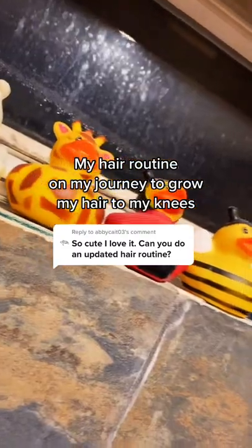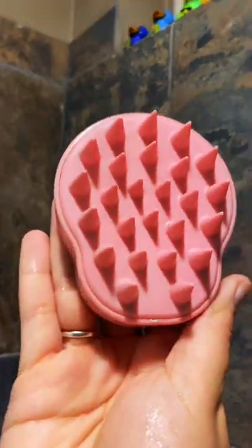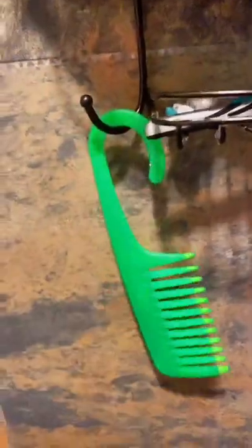I've been getting a lot of requests for an updated hair routine, so here it goes. I wash my hair once every three to seven days with sulfate-free shampoo. When washing my hair, I always use my scalp scrubber. While conditioning my hair, I always make sure to comb it out while it's wet in the shower.